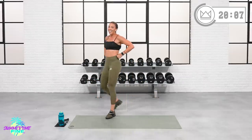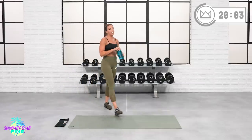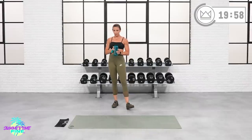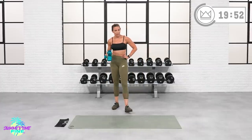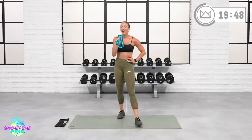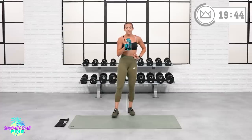All right, water. We're moving on to a superset again — we've got two supersets coming up. Breathe deep — this is not me being dramatic, I'm really trying to recover here. So breathe deep. We're going to go squat jumps or squats and front kicks up next.